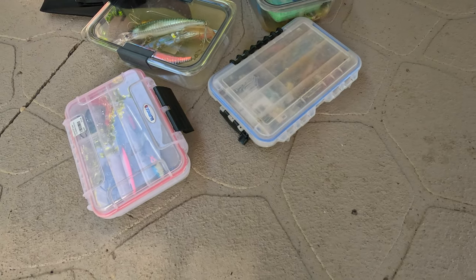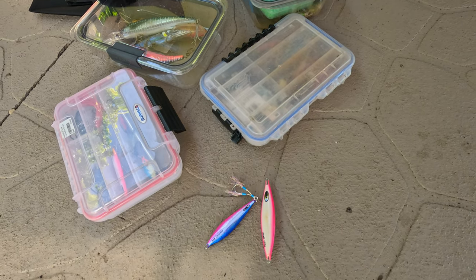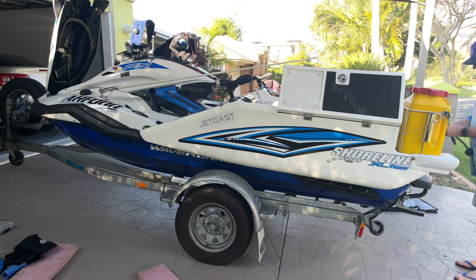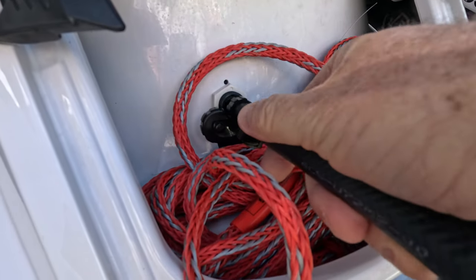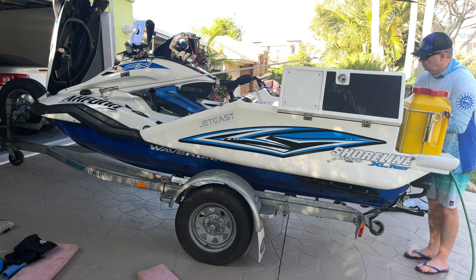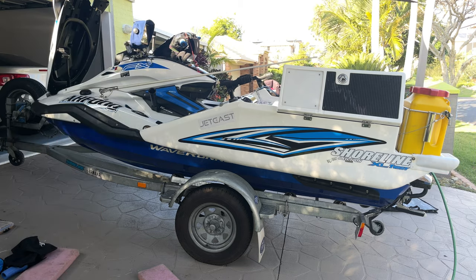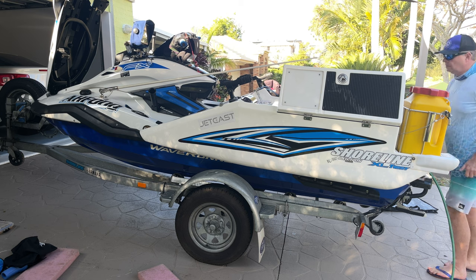Any metal lures or rigs used during the day need a rinse so they don't rust between trips — lay them out on the driveway and give them a good rinse. With the gear out, the first thing I do is flush the engine. I leave the hose turned off, attach it correctly to the WaveRunner's flush port, and it's very important to start the engine first before turning any water on. Doing it the wrong way around risks water being forced into the engine and causing serious problems.